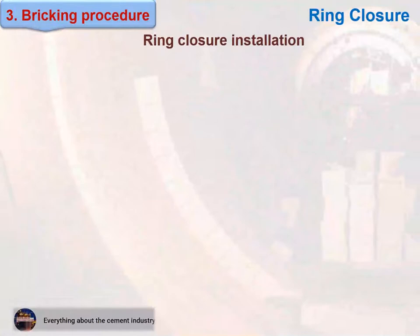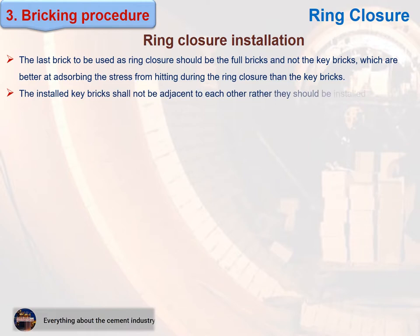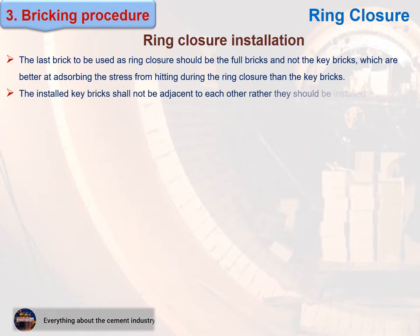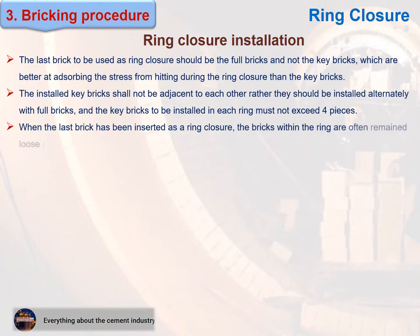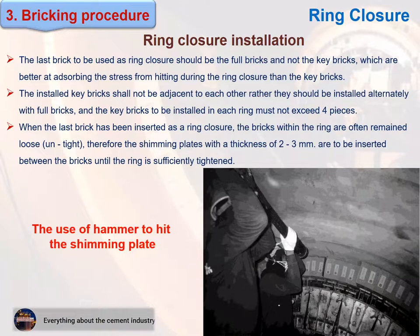Important notes for ring closure: 1. The last brick used for ring closure should be a full brick, not a key brick, as full bricks are better at absorbing the stress from hitting during ring closure. 2. The installed key bricks shall not be adjacent to each other; rather, they should be installed alternately with full bricks, and the key bricks installed in each ring must not exceed four pieces. 3. When the last brick has been inserted, the bricks within the ring are often loose; therefore, shimming plates with a thickness of 2 to 3 mm are to be inserted between the bricks until the ring is sufficiently tightened. Be careful with the use of a hammer to hit the shimming plate.